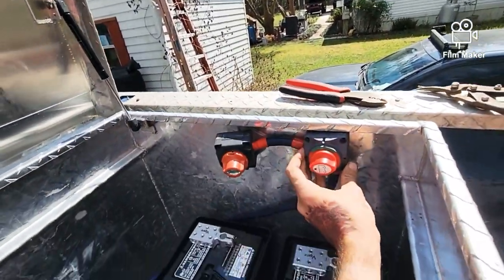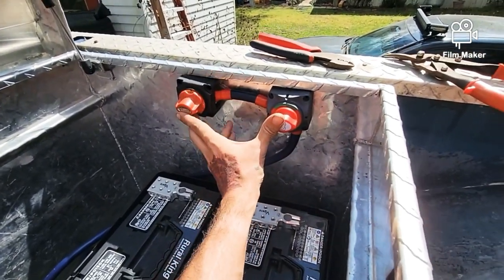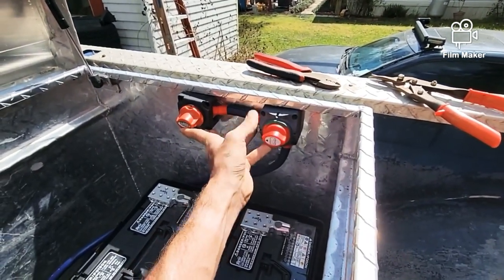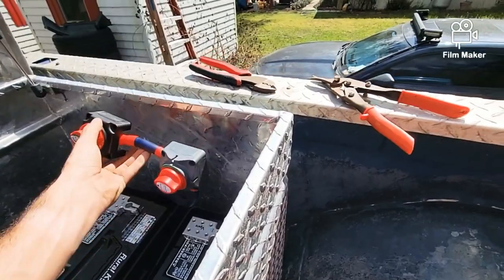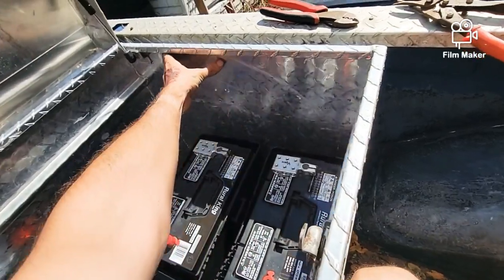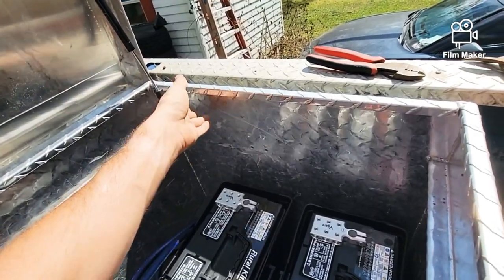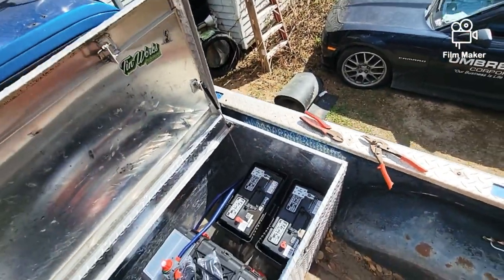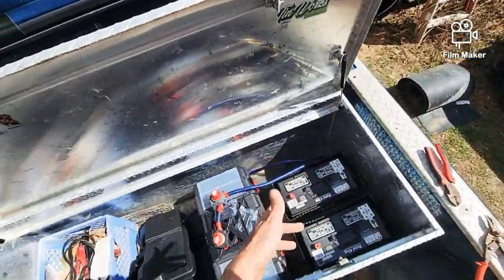I'm thinking about mounting these switches right off to the side here — something like that — so I'll still be able to reach them from the ground, just reach my hand up inside and flip them on or off. I also need to be careful because the gas strut for the toolbox sits right in here, so the switches are going to have to come back here instead, which is fine.